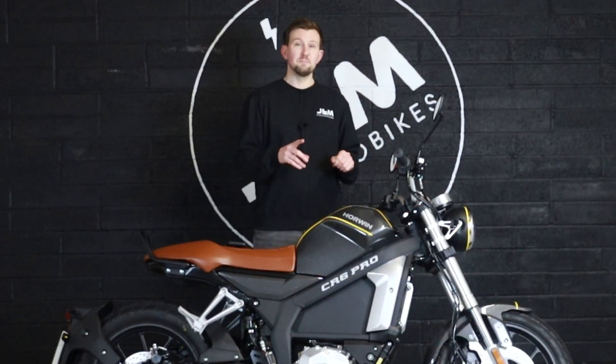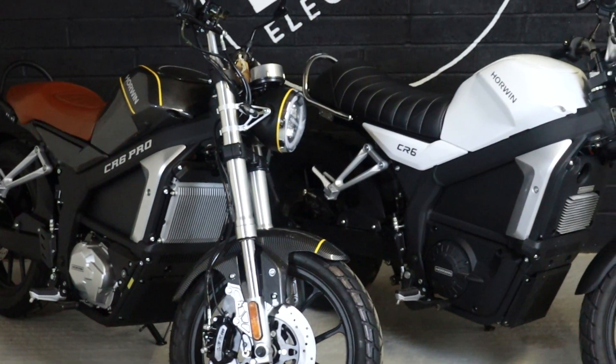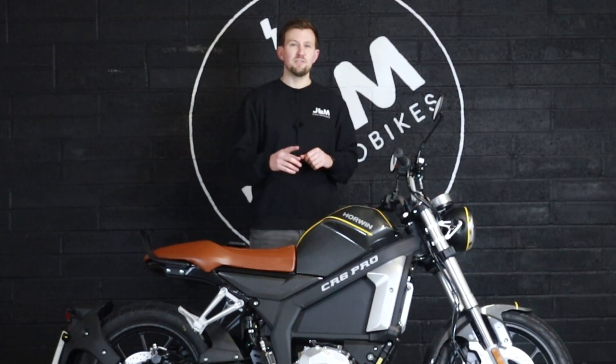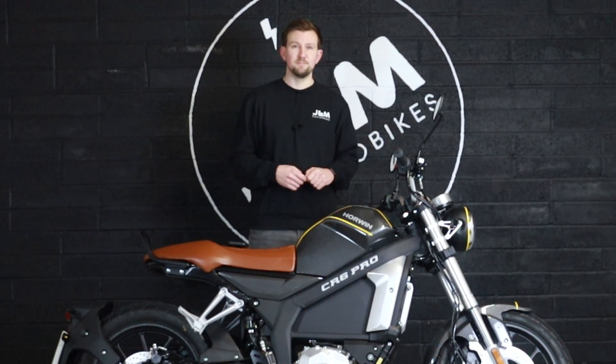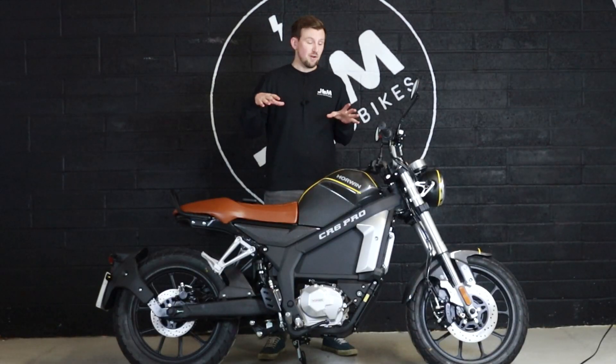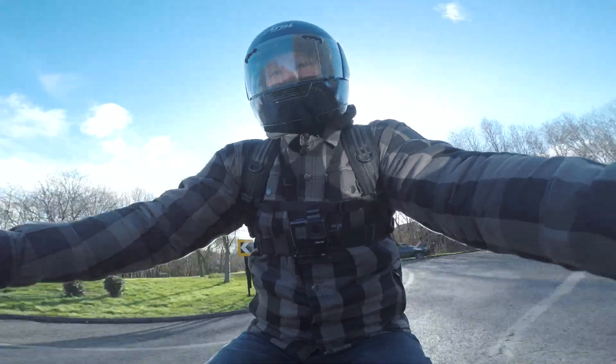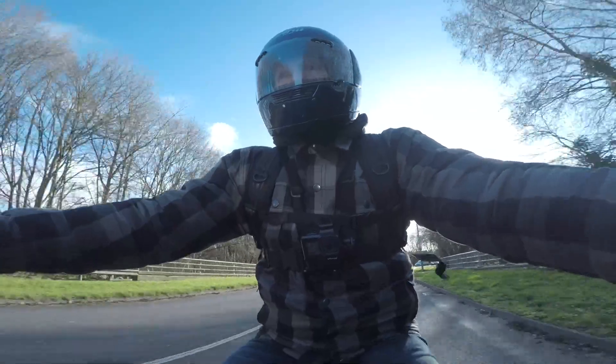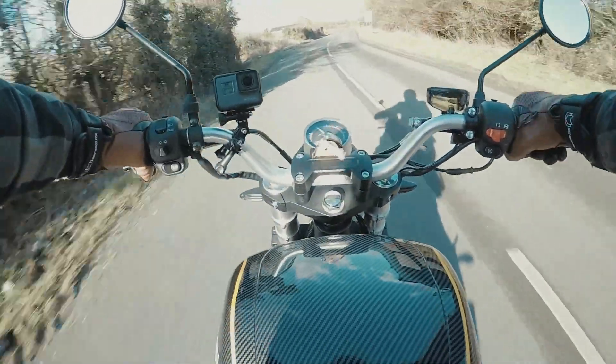If you want to see a side-by-side of the Pro versus the standard CR6, then we have got a separate video coming on that, so make sure you keep an eye out on our YouTube channel for when that drops. The CR6 Pro is aimed at traditional bikers that are coming from a traditional petrol bike and want to make the switch to electric.